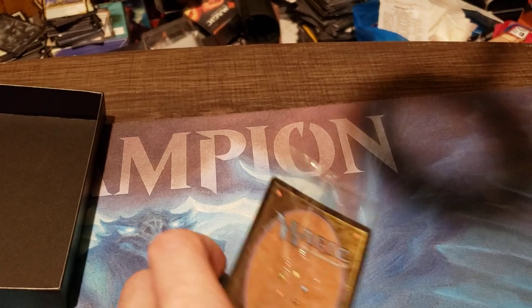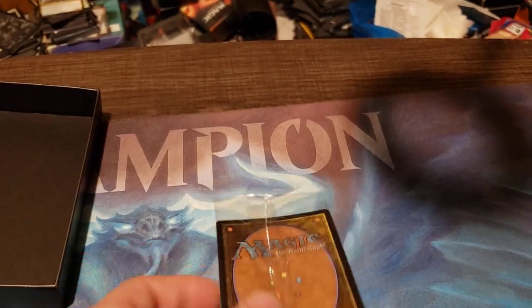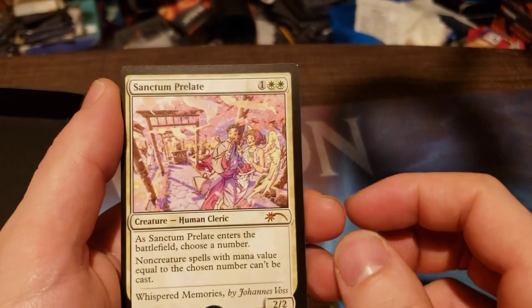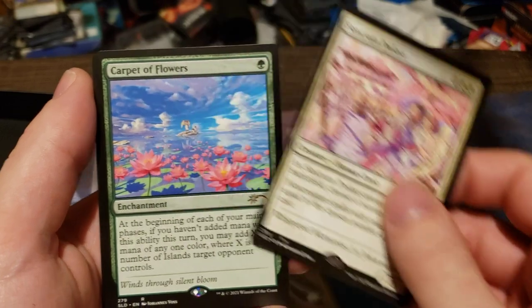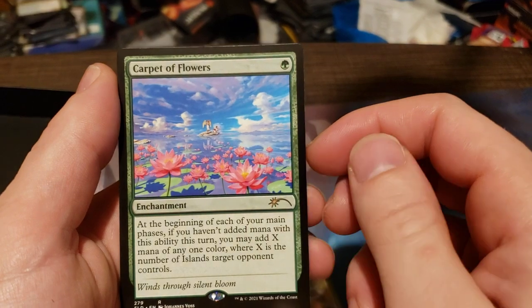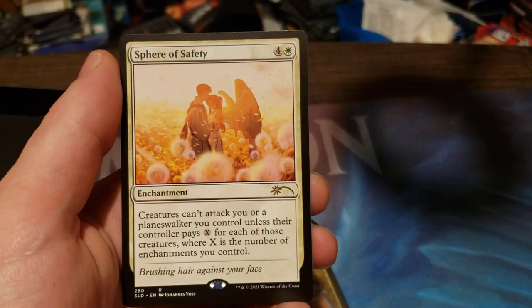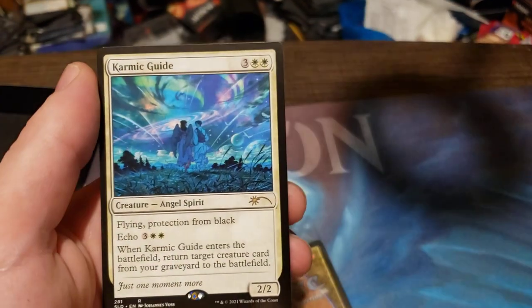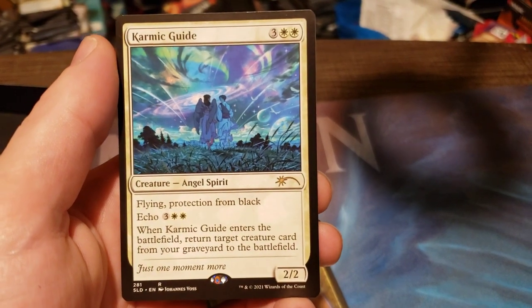It is a foil because look at how badly that's curled already — like a Pringle. All right, first card we got is Sanctum Prelate, then the card I wanted out of this: Carpet of Flowers. I actually quite like that art. And then we got a Sphere of Safety — that's a good commander card — and Karmic Guide.